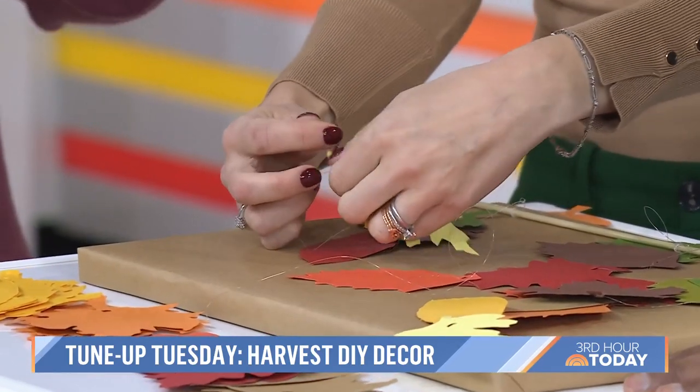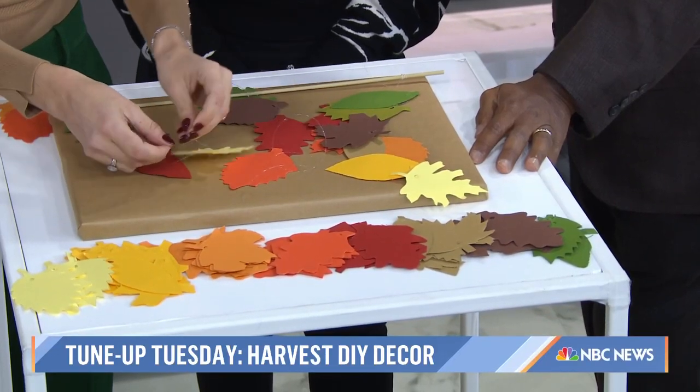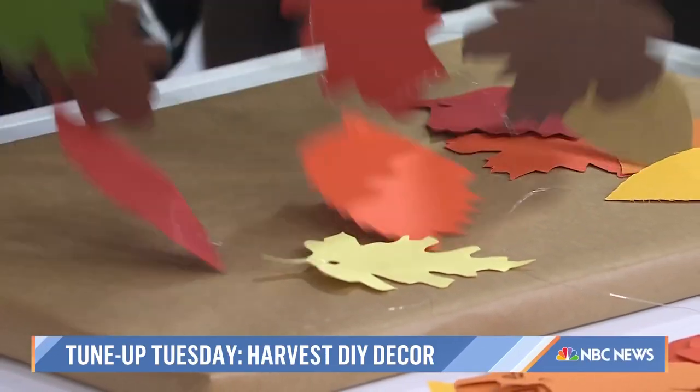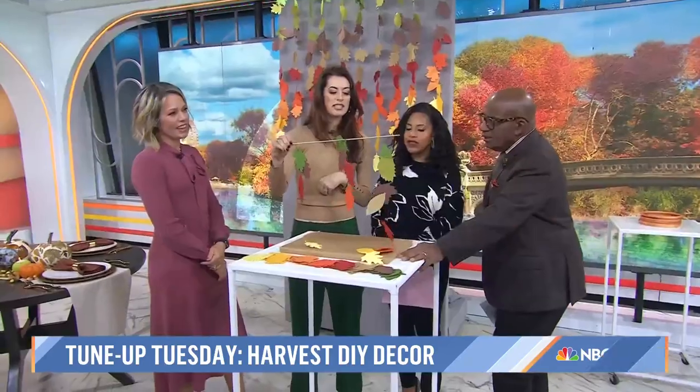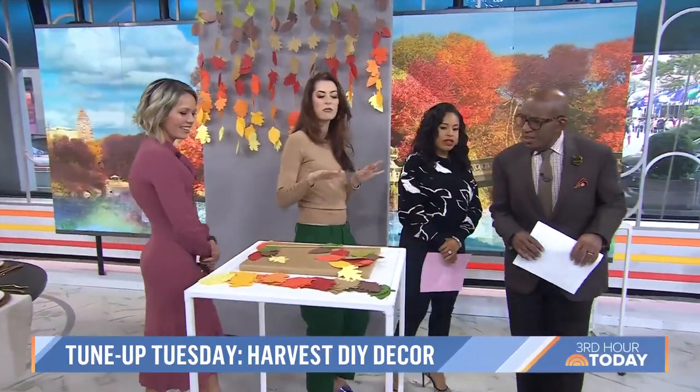It might be a little therapeutic. I was Netflix watching, catching up on my shows and just tying the leaves. Look at how cute this mini one is! It's very therapeutic, and it's nice to not be on your phone — just fall out.